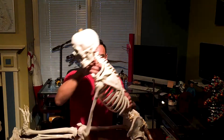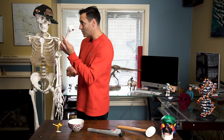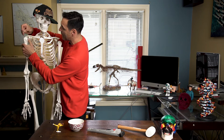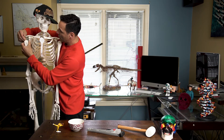Greetings fellow humans. I am Dr. Jones. This is Wyatt. Wyatt has a lot of bones, so we're going to divide all his bones into four videos. Enjoy all of them. Wyatt, really? We're doing a show today and you're the star and you're goofing off pretending you're in Cirque du Soleil. Now I've got to put your arm back in. What were you thinking?